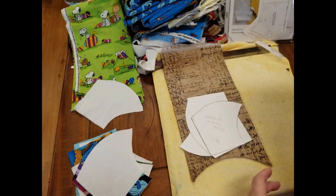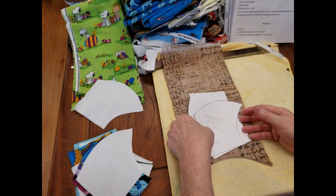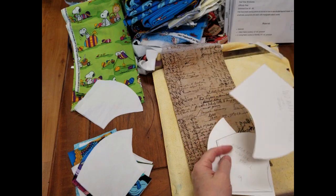They asked all the masks to be made in the large size, probably because they were handing them out to everybody. But it is more comfortable for women to have a smaller mask. In that pattern she has all different sizes, everything from children's to men's, which is the largest. Right now I'm going to do the women's size. She has templates for you to print out. I printed them out and transferred them to cardstock so the paper wouldn't tear. You're going to end up with three templates.